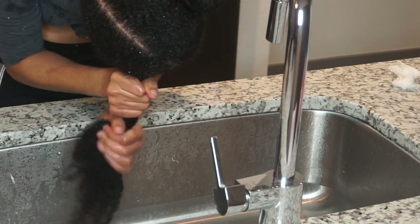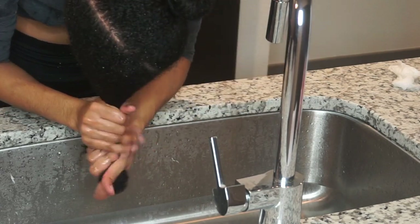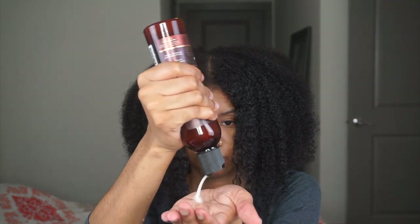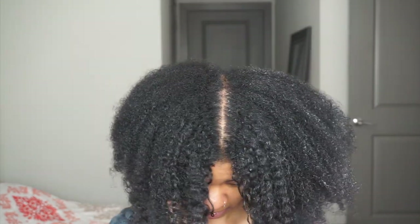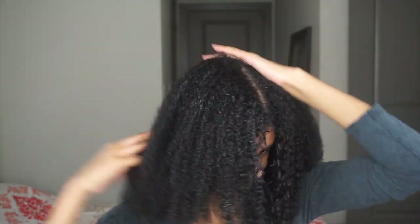Instead of shampooing and conditioning your hair, you can use a co-wash — it's just a shorter step for those of you who aren't sure what a co-wash is. I had already washed my hair a few days before, so this co-wash was just like a reviver.